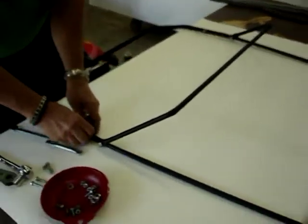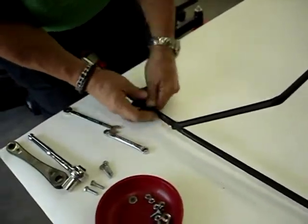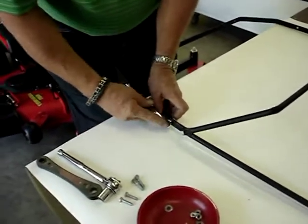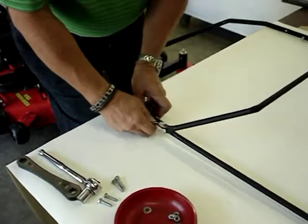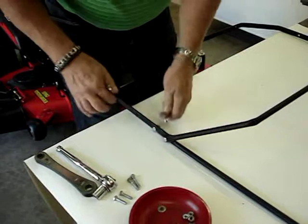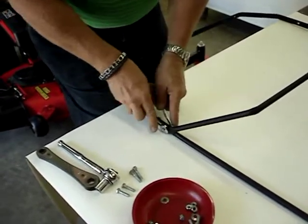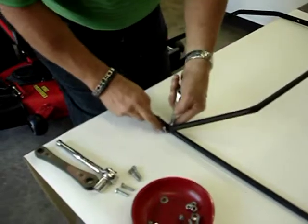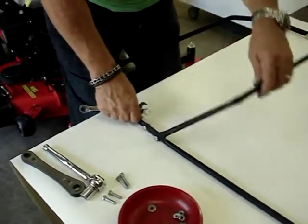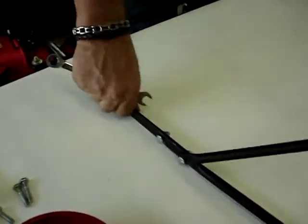Now you just have one more bolt on the rear part to hold everything together. Use seven-sixteenths inch wrenches and go ahead and tighten it. These parts have to be level, so you might as well tighten the back first. Just snug up the front one because you want to be able to move it when it's all together — just snug so you can move it. Same on the other side. All level, all tight.